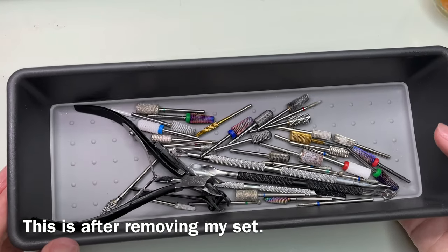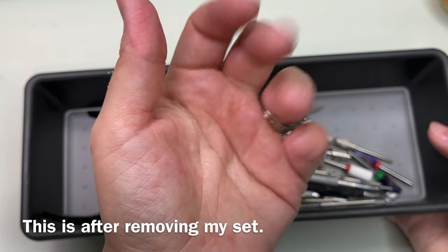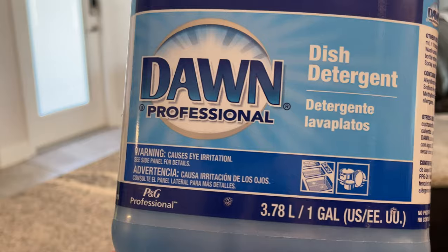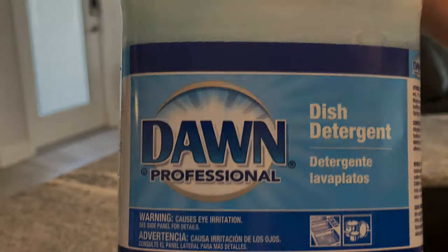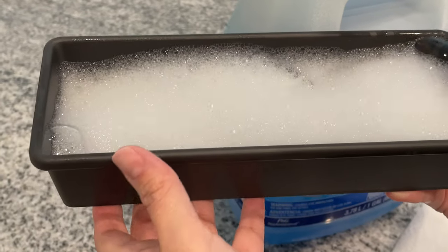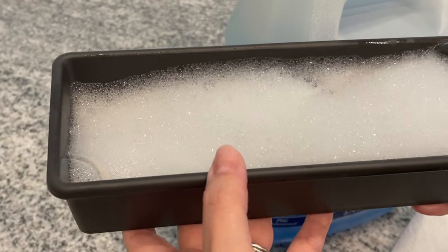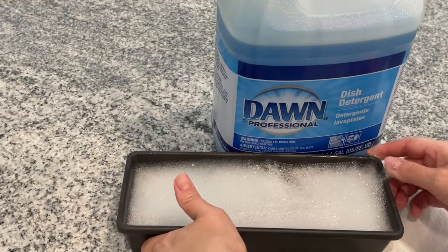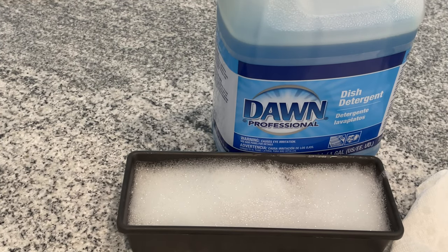Hi beautiful, welcome back. So today we're going to learn how to properly sanitize and disinfect your nail implements and nail bits. I'm going to show you how I do it. I go in with Dawn Professional Dish Detergent and I add it to a clean tray and I let my nail bits and implements soak in warm water and soap. This helps loosen up any debris that might be attached to your bits or your nail implements.